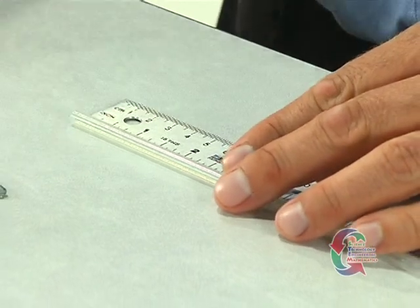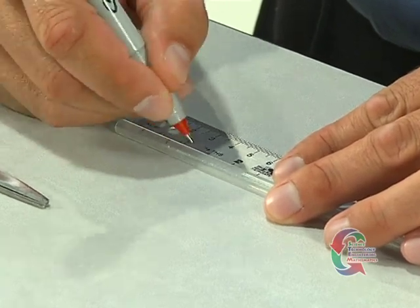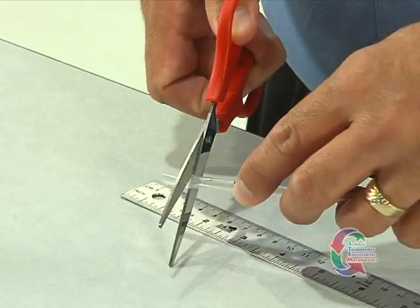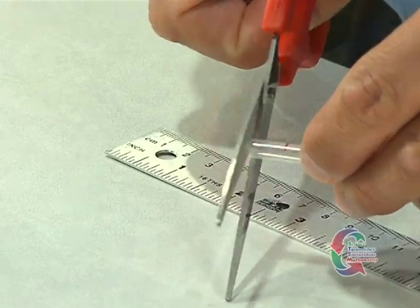We're back and ready to move on. Locate the straw. We're going to use a ruler to measure, mark, and cut 4½ inch pieces from the straw. Next, we'll cut each segment lengthwise.